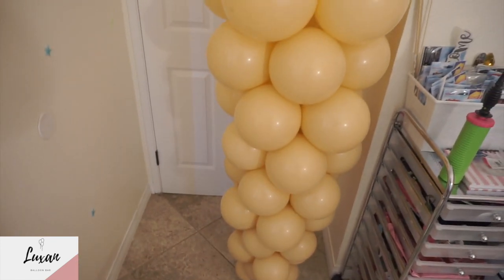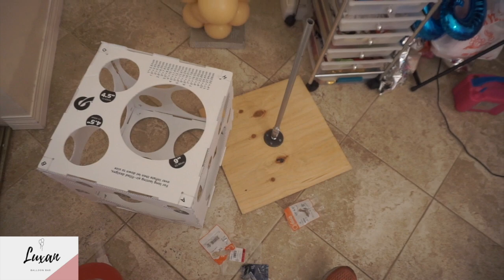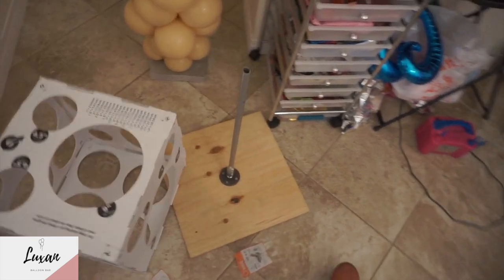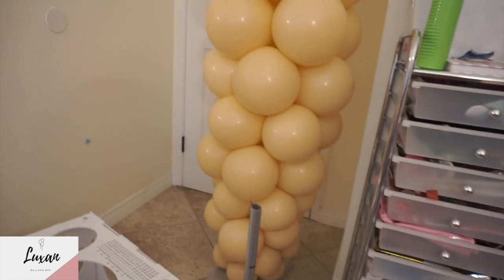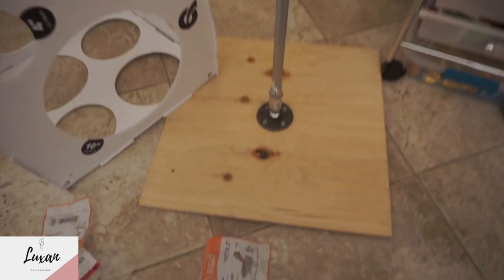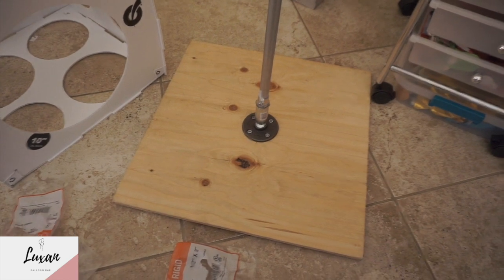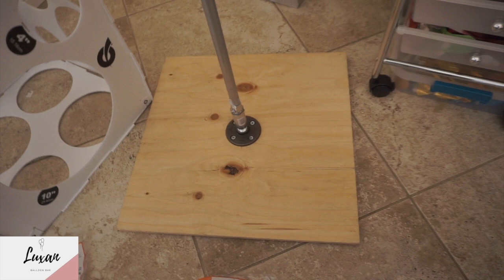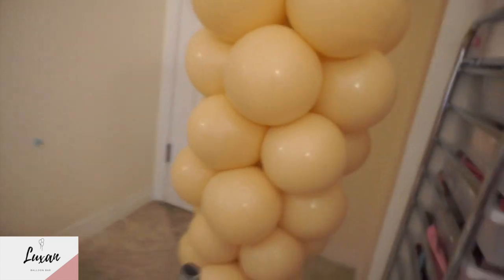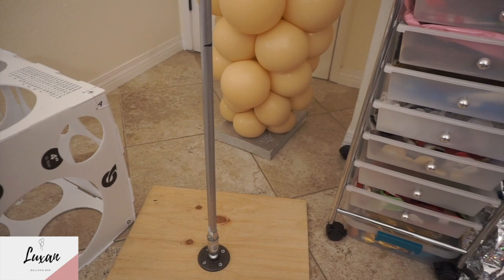If you have any questions on where to find any piece, or if something wasn't clear enough, let me know. Also note: we use the smaller base because it's going to be indoors, but if it's going to be windy or you have a big structure, you'll need something bigger because if somebody kicks it, it moves a little bit. I primed it and painted it with metallic paint — comment down below if you need that information.